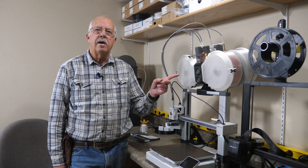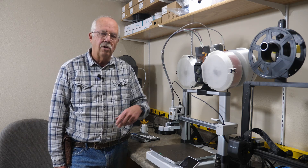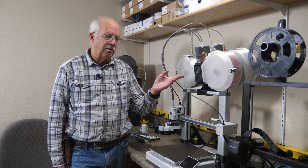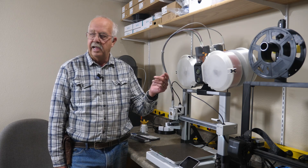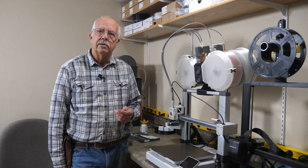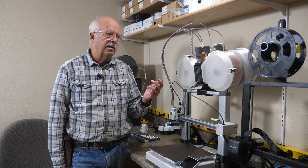I call this a dry box system and you can go to Maker's World and download and print all these parts for your Bamboo AMS Lite. I have mine top-mounted here on my A1, and I've had a request to go into more detail about exactly how this mounts, and I'm also going to make one little modification.